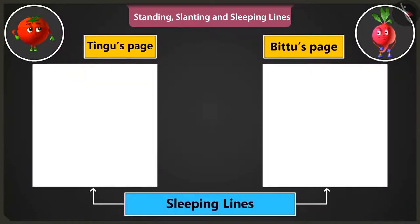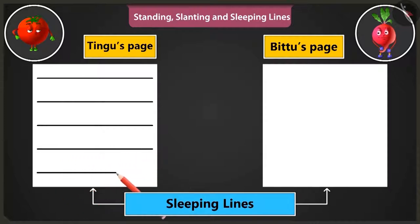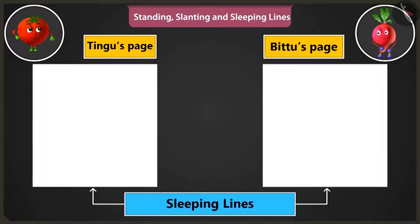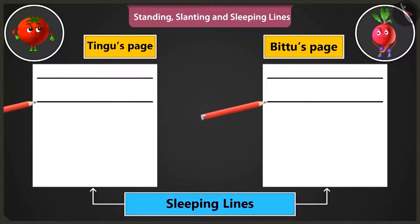Now let's practice making sleeping lines. Draw sleeping lines from the left side of the page to the right, one below the other. Okay, I am making. Now we have to practice making the sleeping lines from the right side of the page to the left.